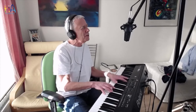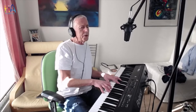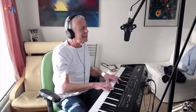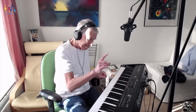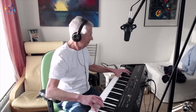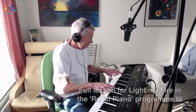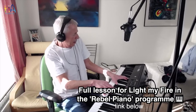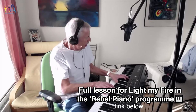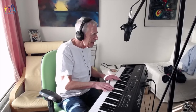You know that I would be untrue. You know that I would be a liar. If I was to say to you, yeah — girl, we couldn't get much higher. Come on baby, light my fire. Come on baby, light my fire. Try to set the night on fire.